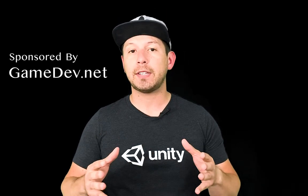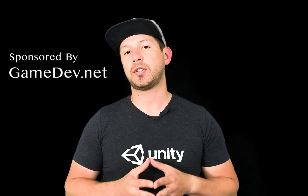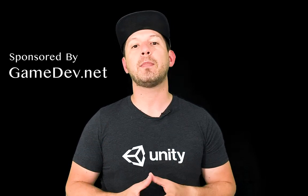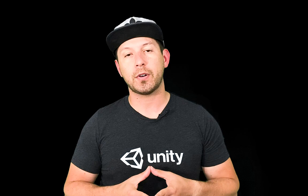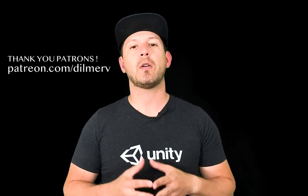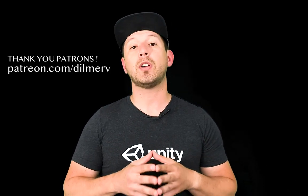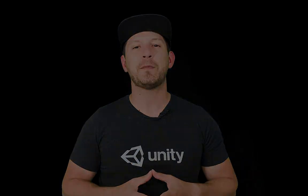Thank you very much for watching this video, I really appreciate your time. If you have any questions about what I just showed you please let me know. Also be sure to check out gamedev.net because they have amazing resources for game developers, whether you're starting out or advanced. You can also find me on patreon.com where I'm posting information about what I'm doing behind the scenes, everything I'm learning, and early access to source code. Thank you very much guys.